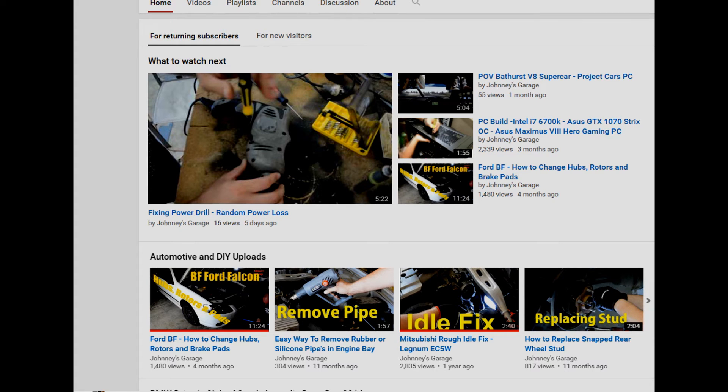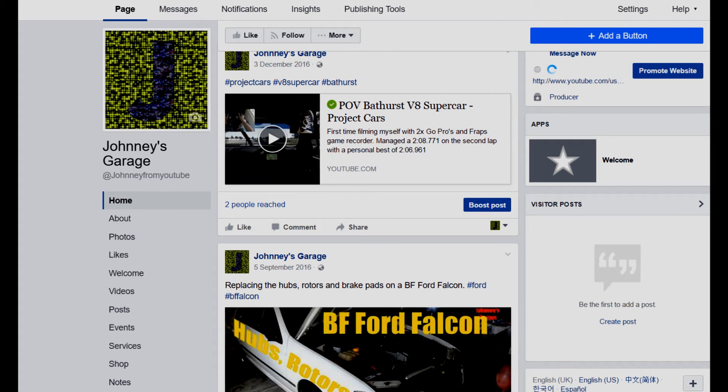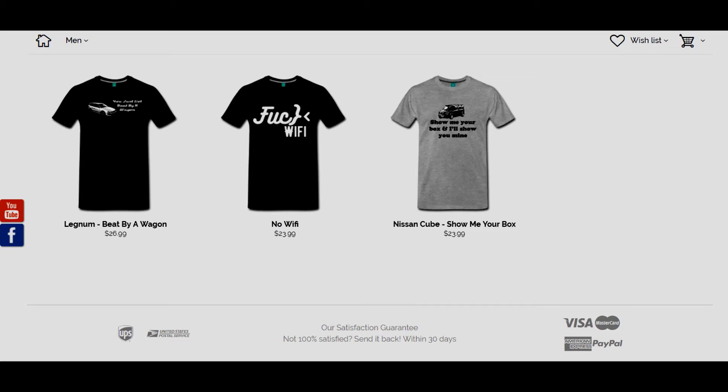If you found this video useful, please consider liking or even subscribing to the channel, where you can find over 200 interesting videos — some good, some not so good. Or hit us up on Facebook; you can find the Johnny's Garage channel. Or head over to our newly created page where I can design t-shirts, mugs, iPhone cases, jackets — it's pretty crazy. But that's it from me, guys. Thank you very much, catch you next time.